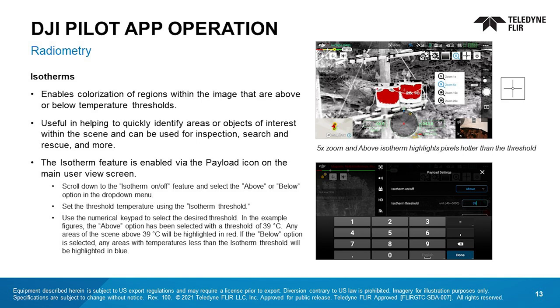The isotherm feature provides colorization of regions within the image that are above or below temperature thresholds. The user selects above or below and sets the temperature threshold. Isotherms are useful for quickly identifying areas or objects of interest within the scene and can be used for inspection, search and rescue, and more. The isotherm feature is enabled via the payload icon on the main user view screen. Scroll down to the isotherm on/off feature and select the above or below option in the drop-down menu. Set the threshold temperature using the isotherm threshold. Use the numerical keypad to select the desired threshold. In the example figures, the above option has been selected with a threshold of 39 degrees Celsius. Any areas of the scene above that will be highlighted in red. If the below option is selected, any areas with temperatures less than the isotherm threshold will be highlighted in blue.